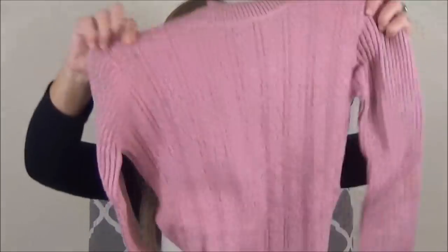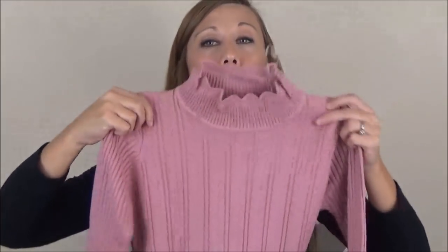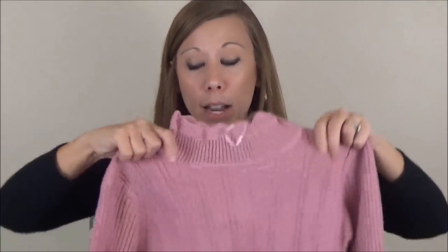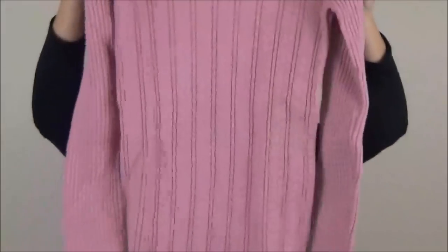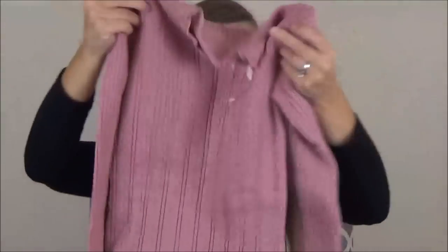Next up, we have a sweater by Apricot. It's darker than blush — not quite mauve. It's between blush and mauve. It's got a kind of ruffly mock neck on it, and it's going to be a longer, more form-fitting sweater, but I think it's very pretty. We'll see how I feel about the form-fittingness when I get it on. I like to be able to eat cheeseburgers and not have to worry about it.